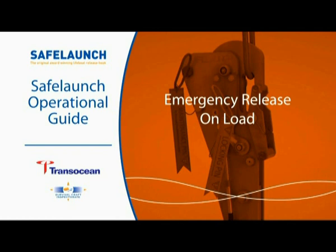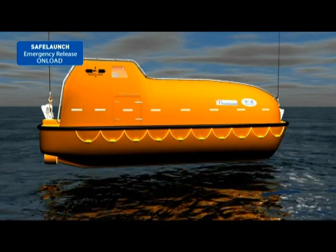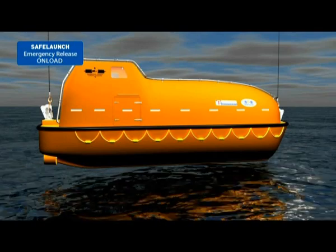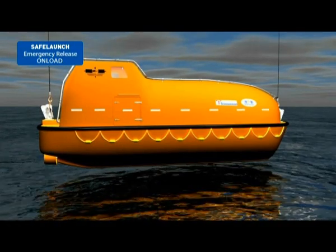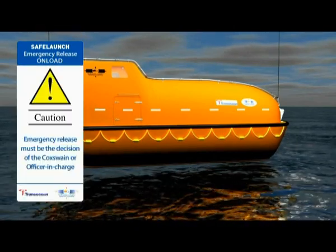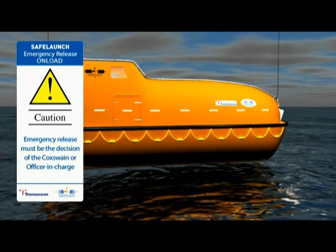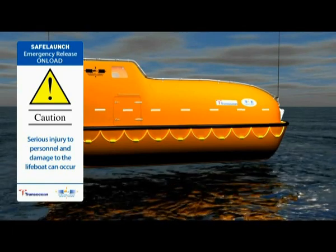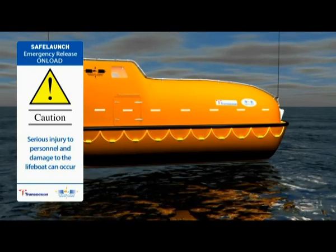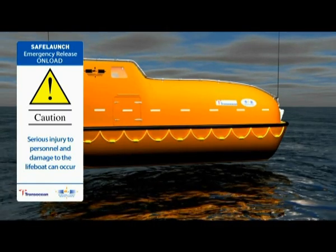Emergency release on-load. If a normal release of the lifeboat is not possible and the lifeboat is not fully waterborne and is stuck at some height above the water, an emergency on-load release can be performed. However, performing an emergency release must be the decision of the coxswain or officer in charge, and only taken with the full knowledge and understanding that serious injury to personnel and damage to the lifeboat can occur. It should only be considered as the last chance of escape.